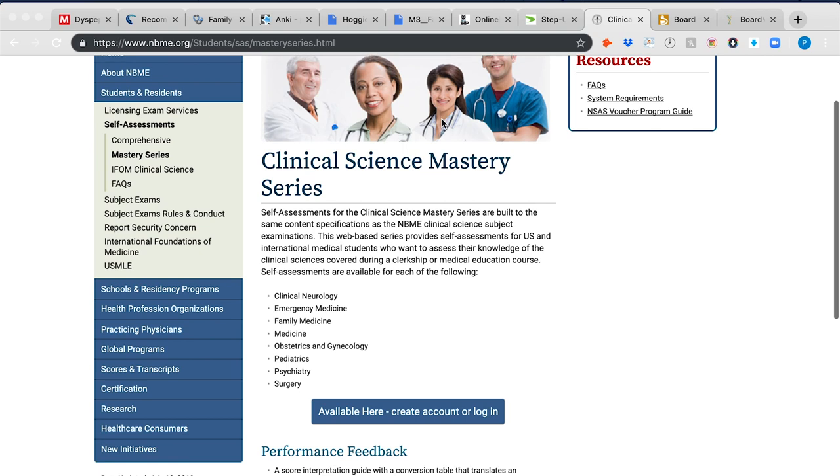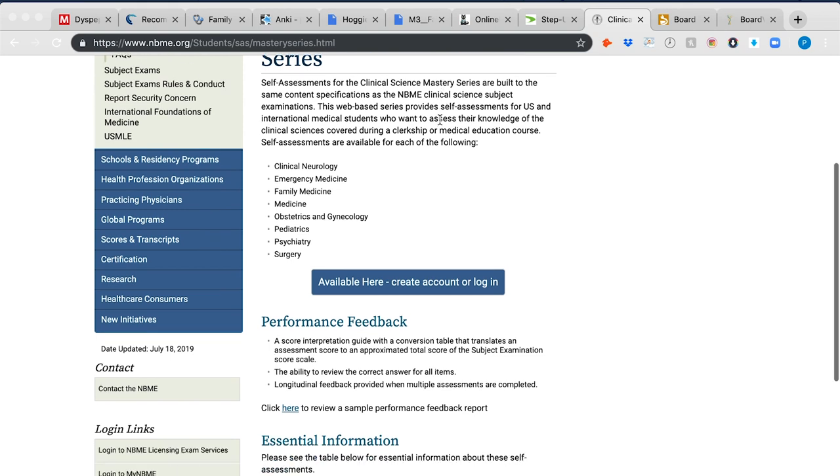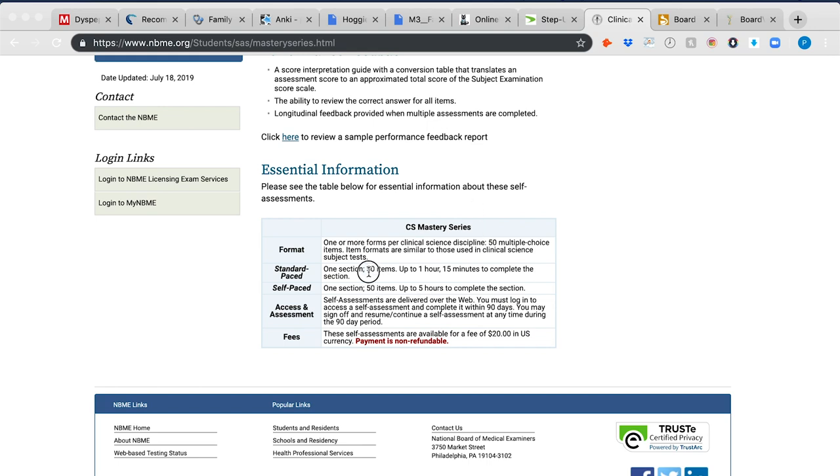The third-to-last resource is the NBME's own Clinical Science Mastery Series exam. You can test your knowledge using USMLE-style questions before taking the actual NBME. They have a few 50-question tests available. I used two of them — I recommend taking one about 10 days before and another about five days before. That first one shows where your competency gaps are; the second gives you a refresher to hone in on those final days. You probably only have a few hours to study each day during rotations, so this is a good way to focus your effort.